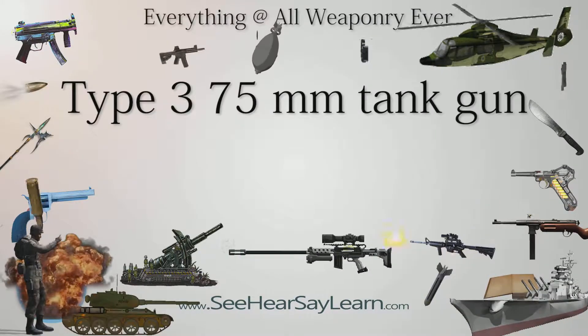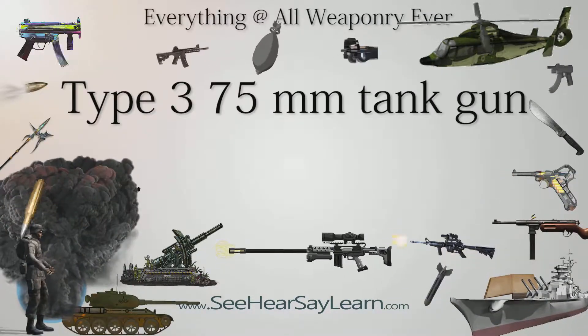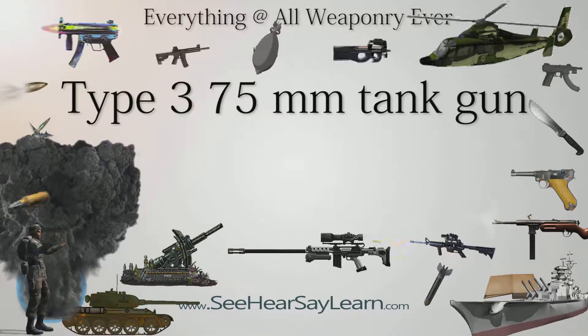The Type 3 75mm tank gun was used as the main armament of the Imperial Japanese Army Type 3 Chi-Nu Medium Tank. It was one of the largest guns ever to be fitted on a World War II Japanese tank.